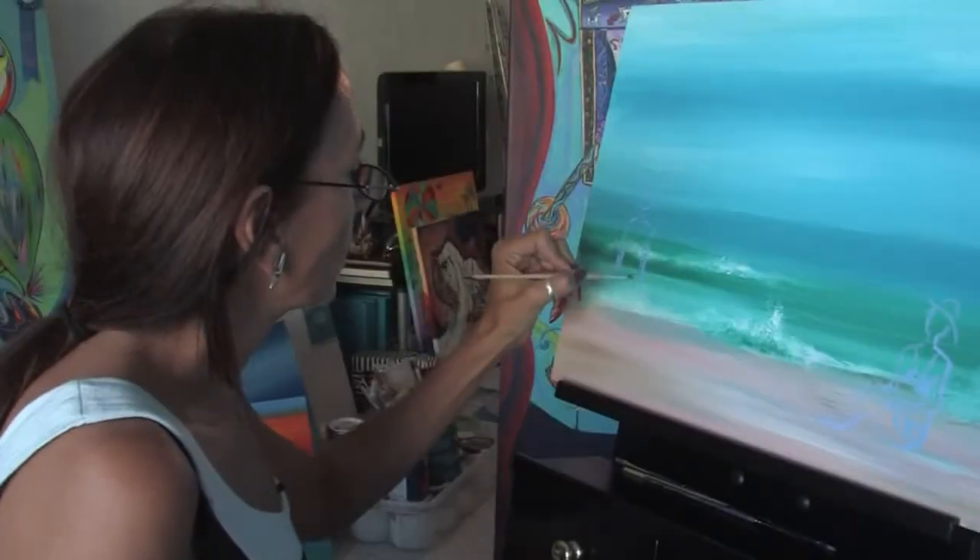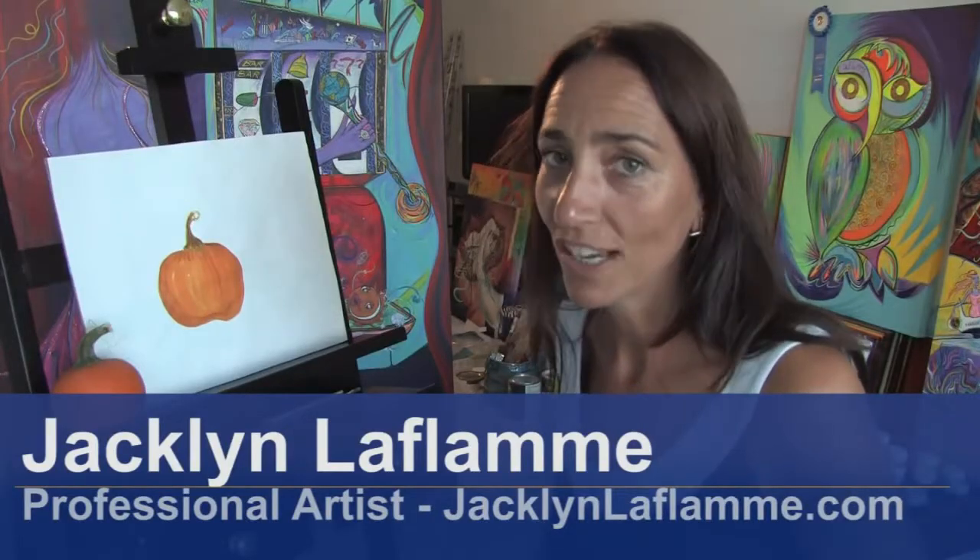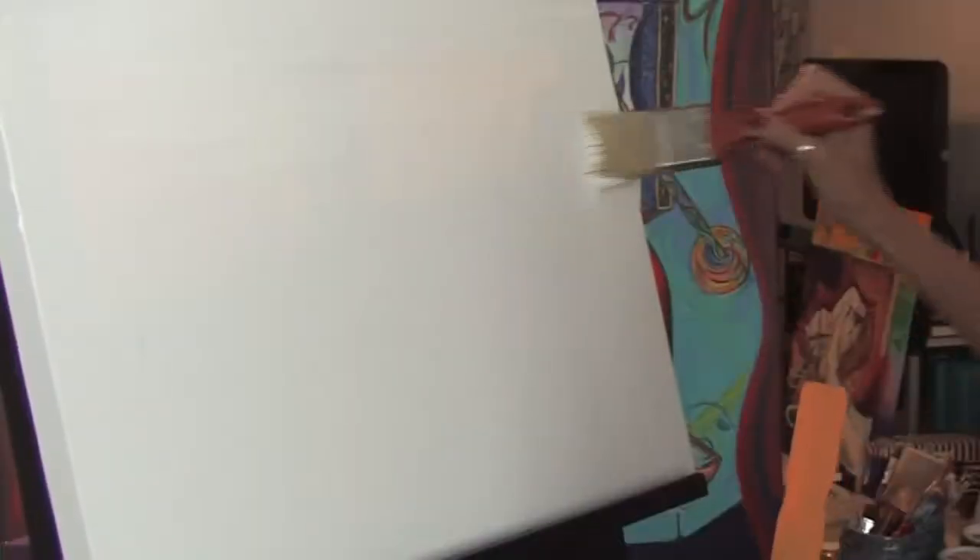Hello, my name is Jacqueline Laflamme, and I'm a professional artist with JacquelineLaflamme.com. In this clip, I'm going to show you how to prepare a canvas for painting.